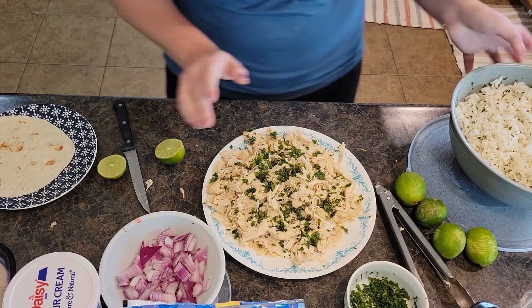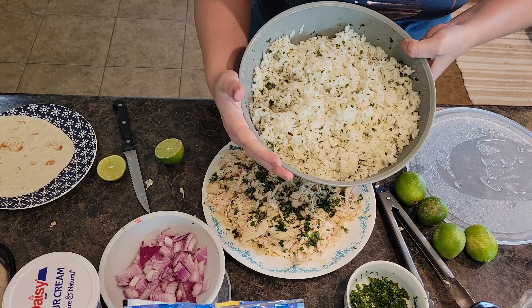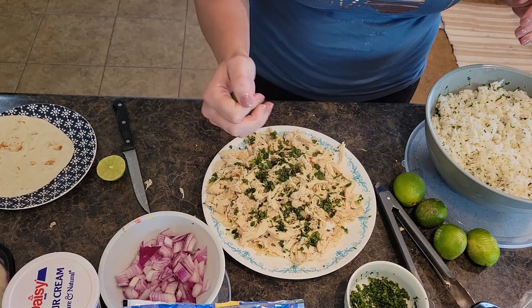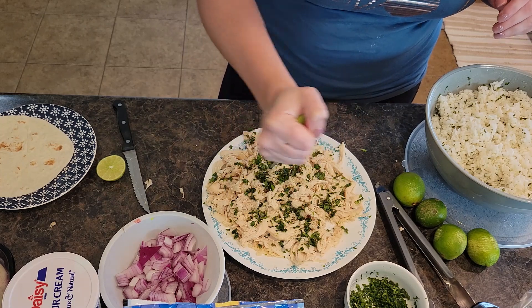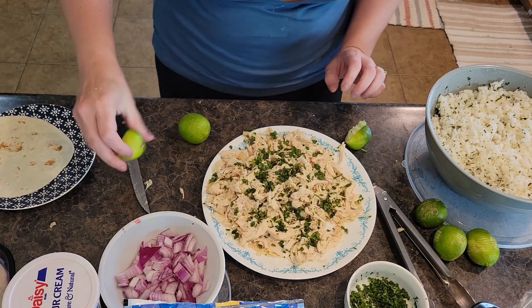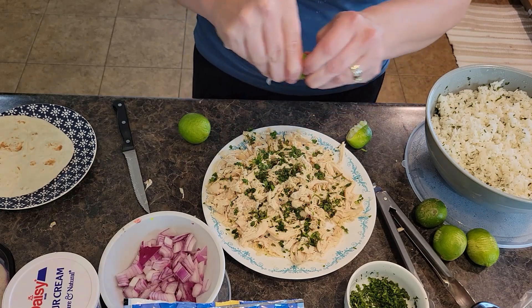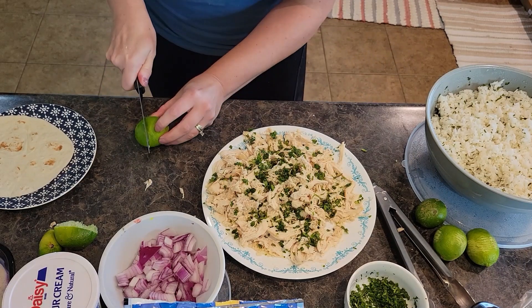I was making my cilantro lime rice with jasmine rice as our side dish and discovered my little limes are kind of lacking — there's not a whole lot of juice in them even though I rolled them. Here's a trick: anytime you're using citrus and you need the juice, give them a nice roll — that will usually loosen up the juice for you. But these limes are not that great.